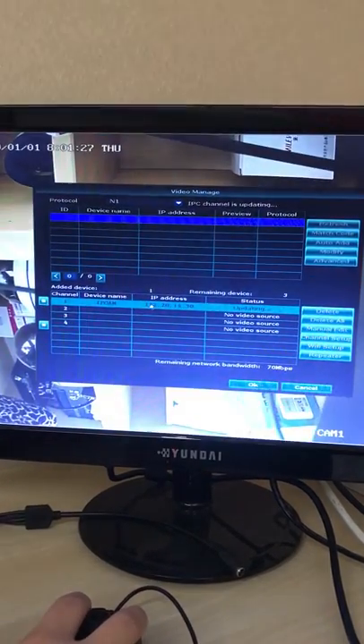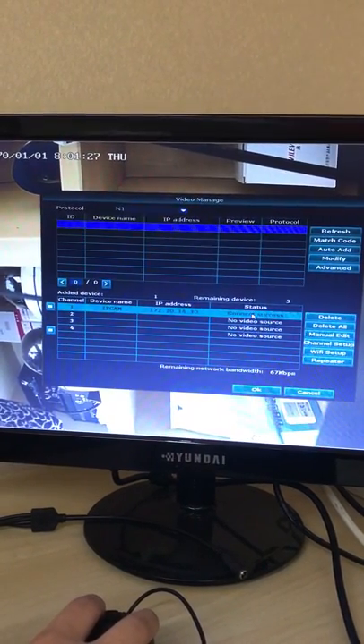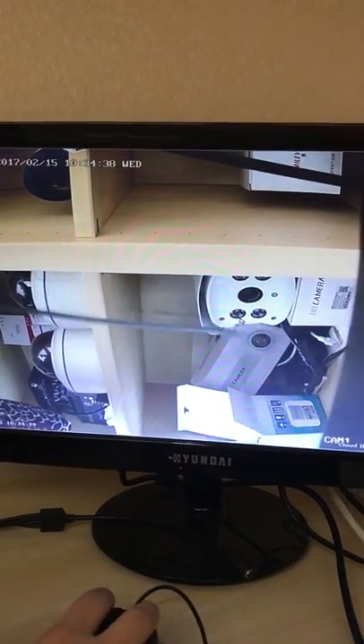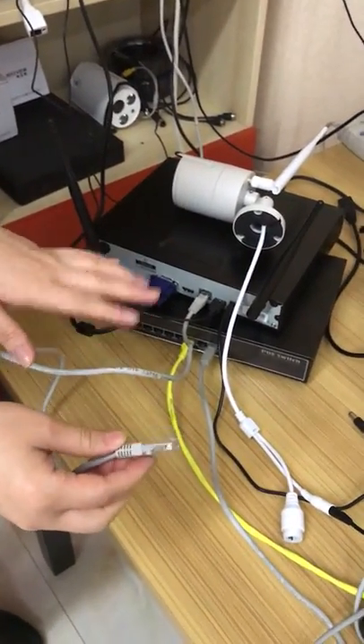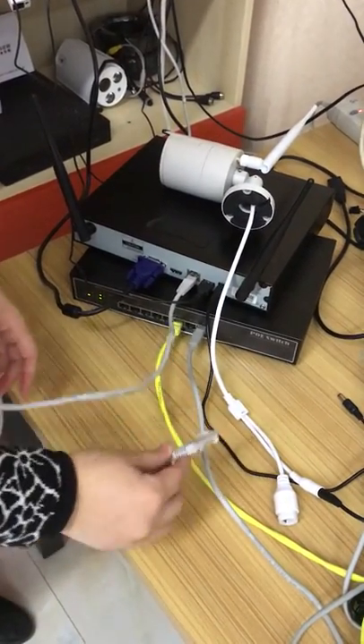You will get the IP address 172.x.x.x and the status shows connect success — connection is OK. You will get the picture, and now just disconnect the network cable. You can then connect your second, third, or fourth camera using the same steps. Thank you.